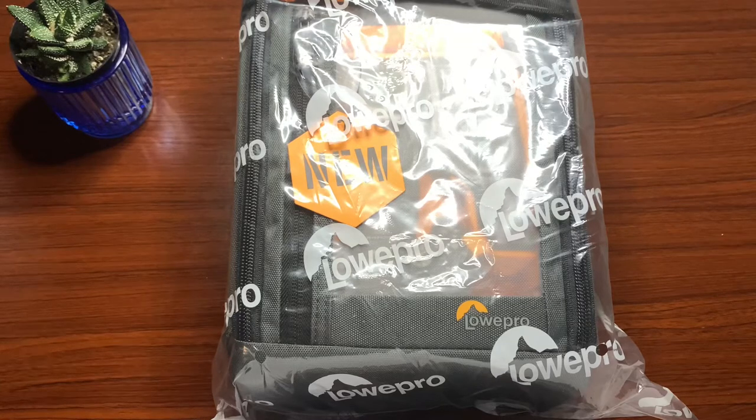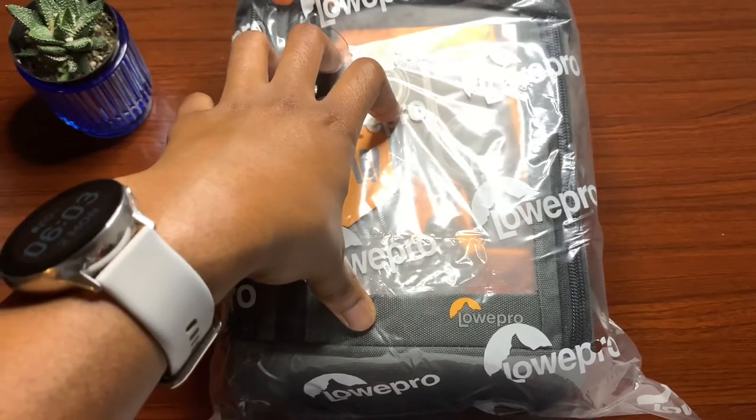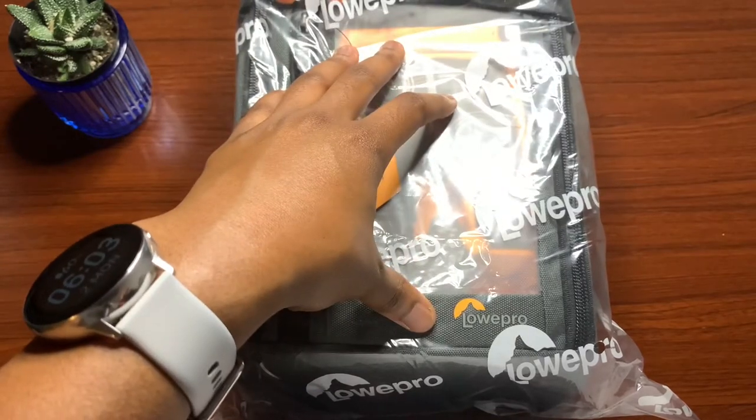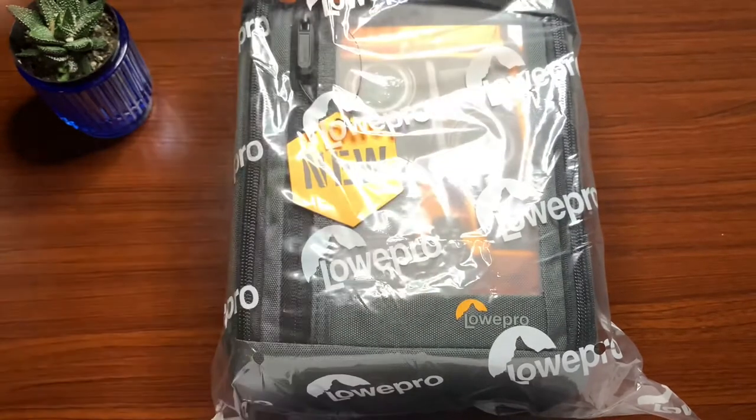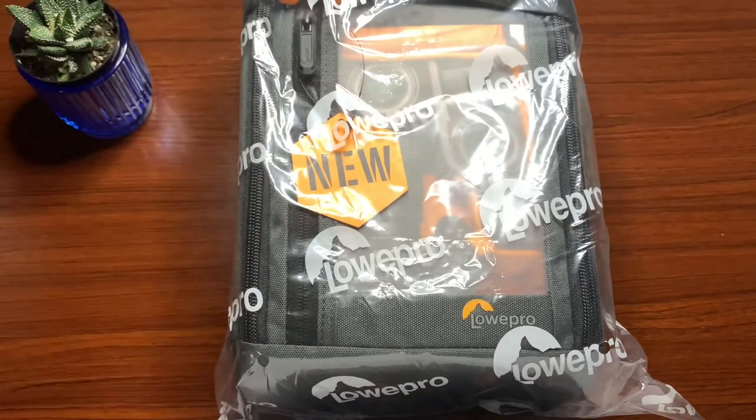What's going on everybody, welcome to another episode. In today's video I'm going to be checking out the Lowepro GearUp Creator Box Large, a tube mirrorless and DSLR camera case. That is quite a bit of a name, so throughout the video we're just going to call it the Lowepro camera case.